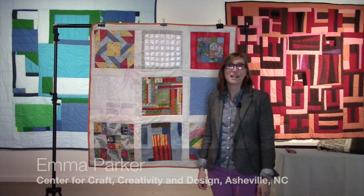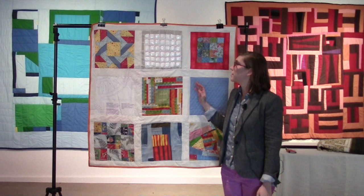Hi, my name is Emma Parker. I'm at the Center for Craft Creativity and Design in Asheville, North Carolina, and it is December 6, 2014.